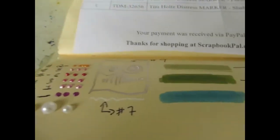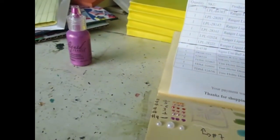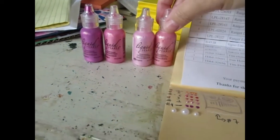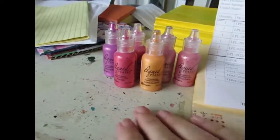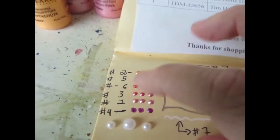I found that ScrapbookPal.com had liquid pearls for $1.99, so of course I couldn't resist buying some for myself. I bought six different ones — they are lovely. This one's hydrangea, here's flamingo, I got ballerina, petal pink, rouge, and cantaloupe. I love these so much. I use them a ton in my spirograph pieces — you can just make little dots and things like that.